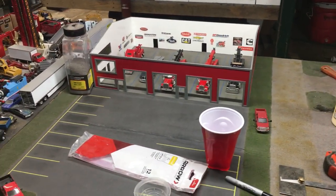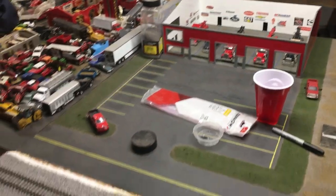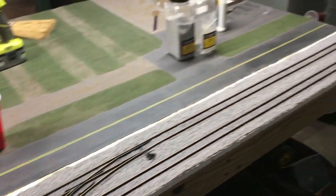Then there's also my big tow company, and at the front there's also a rail line.